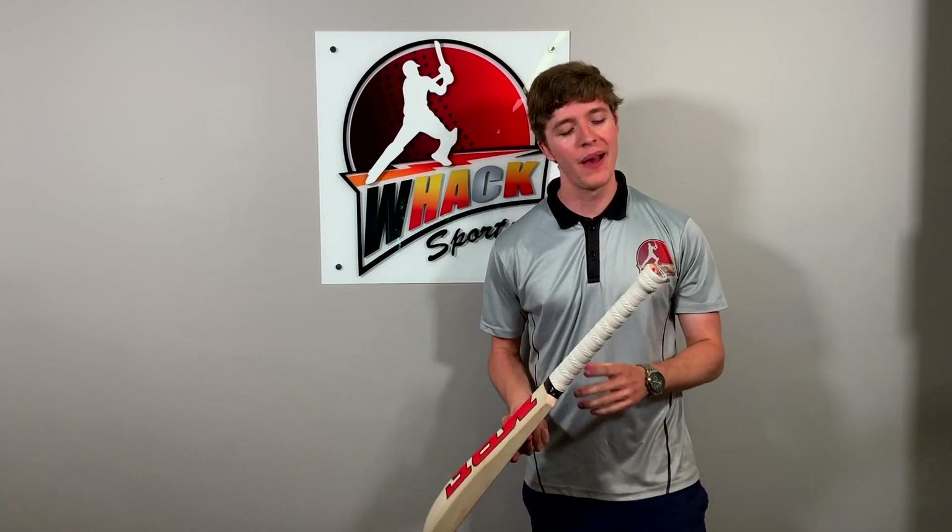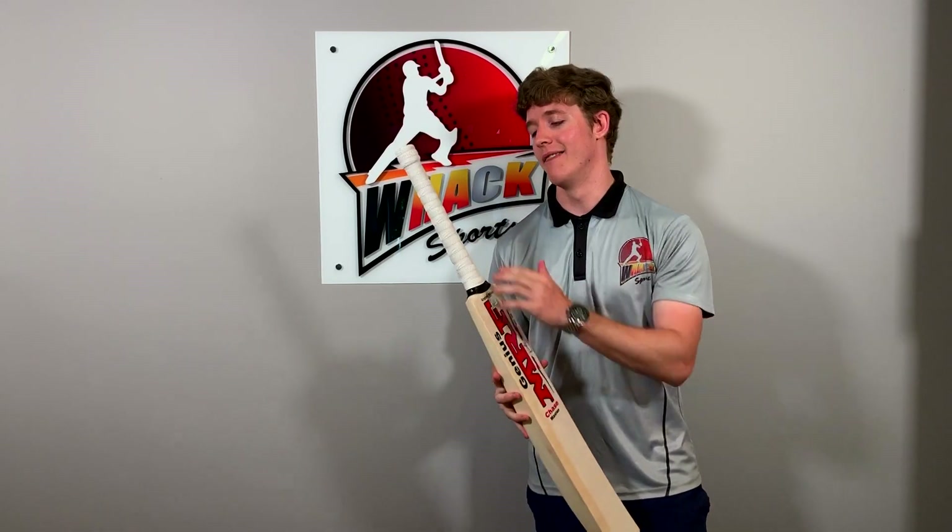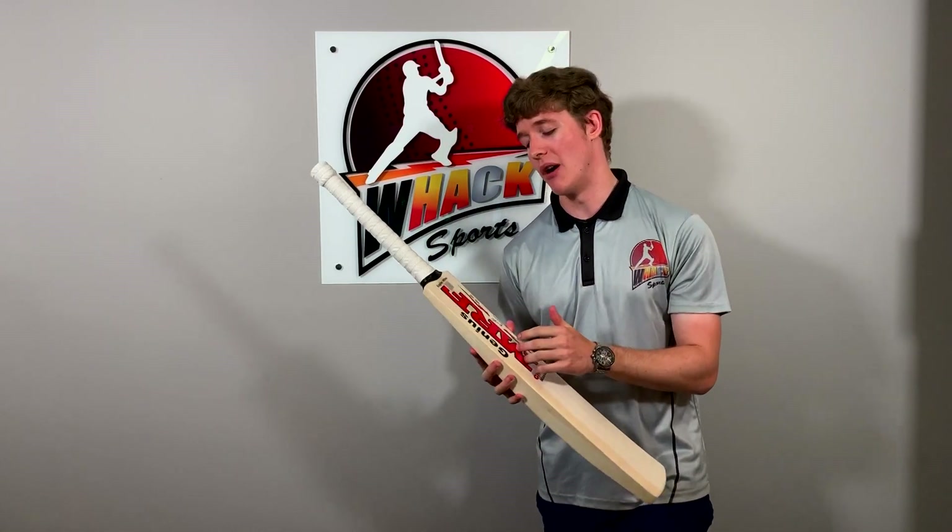The handle of this bat — we've got the round handle, which is really ideal for wristy players like Virat Kohli again. On the handle we've got the dynamic grip in white, and I really like how it complements the MRF stickers.